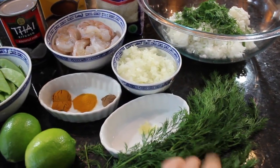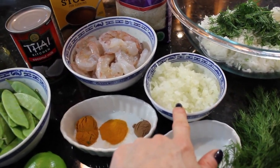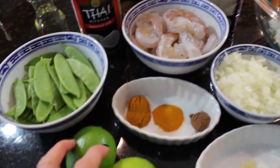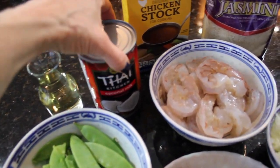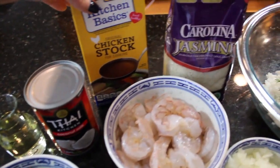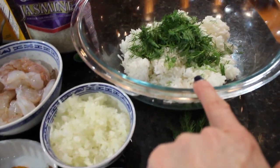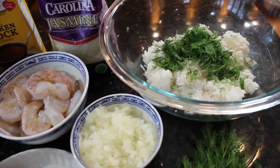We have fresh dill, a clove of garlic put through the garlic press, a half a cup of finely chopped sweet onion, a pound of shrimp, curry, turmeric, and coriander, fresh limes, snow peas, a half a cup of white wine, coconut milk, chicken broth, and jasmine or basmati rice. I cooked up three cups of jasmine rice, and that's a half a cup of coarsely chopped dill.